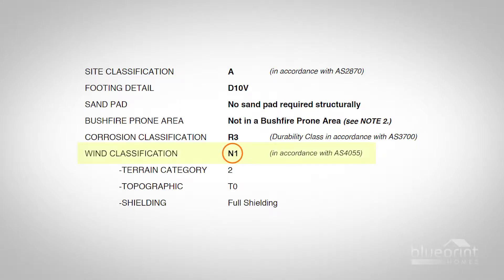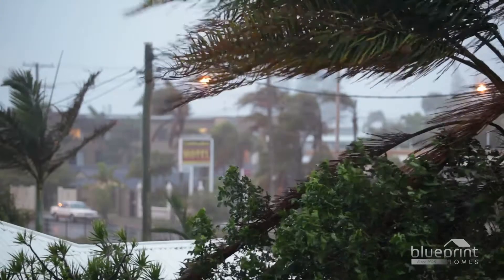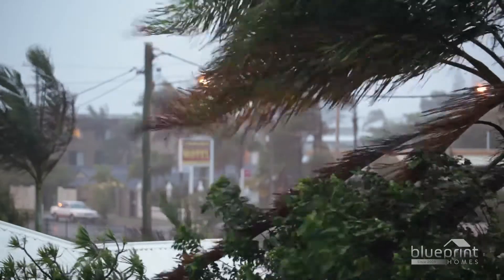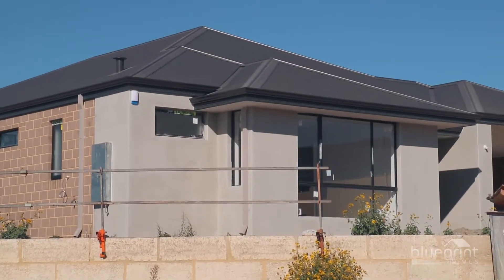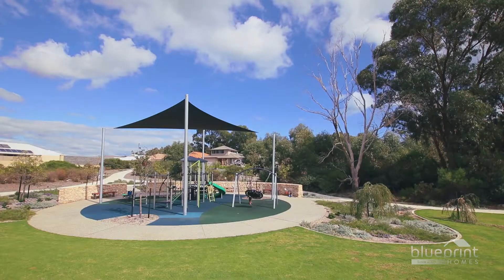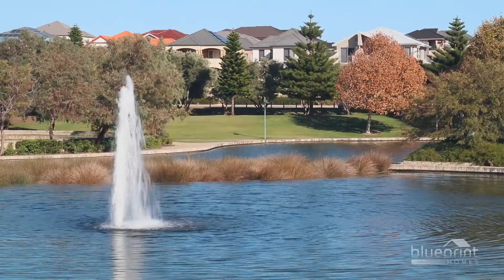It's a letter and number combination that can be related to the wind speeds expected at the block during severe storms. It depends on many factors such as the block's elevation, exposure and proximity to open spaces or bodies of water.